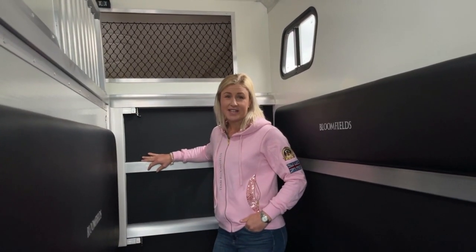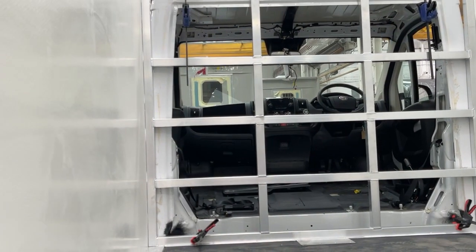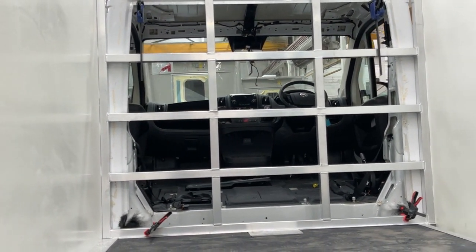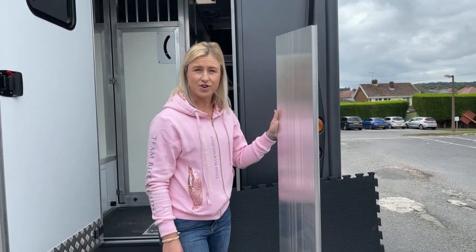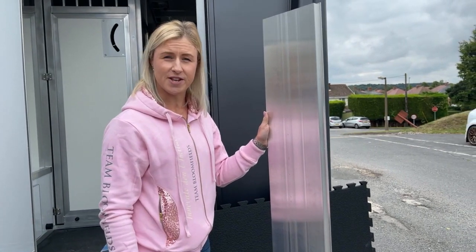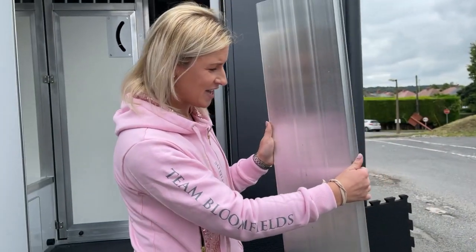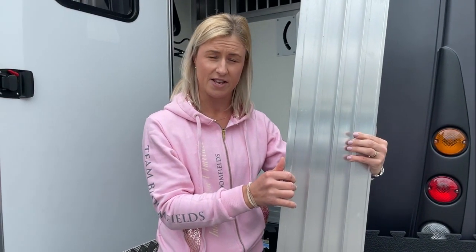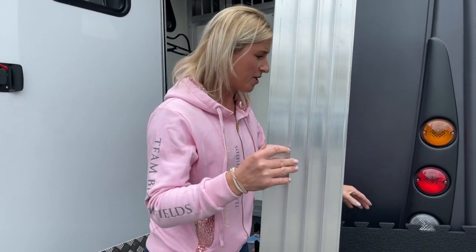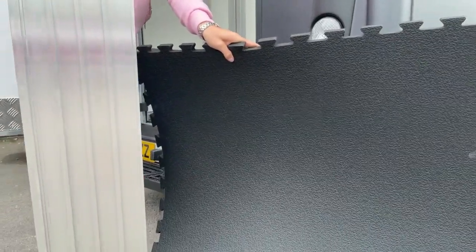When transporting my horses, safety is absolutely paramount. The bulkheads in these trucks have been tested to four times the legal requirement. We've all heard horror stories in the news about horses falling through floors whilst transporting, so floor quality is of our highest concern. As you can see here, this is the aluminium planking that the Bloomfields horses have as their base layer, topped by absolutely top quality rubber matting. You can see the thickness and quality of this.